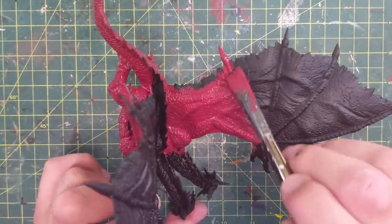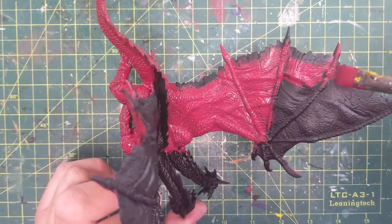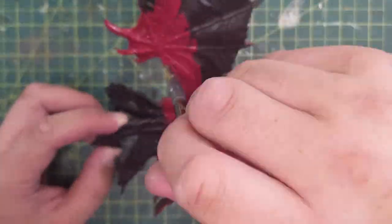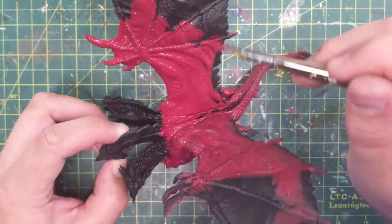That looks much cooler, in my opinion, than the WizKids pre-painted model — it's more than halfway up and too dark, too much black. When you have a primer it's a nice flat black with great coverage, so use it.